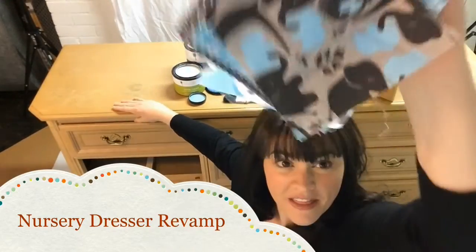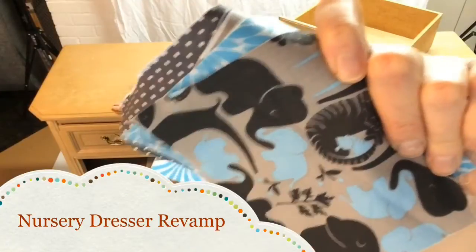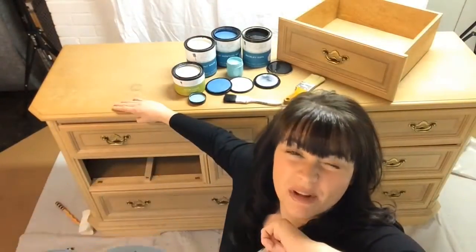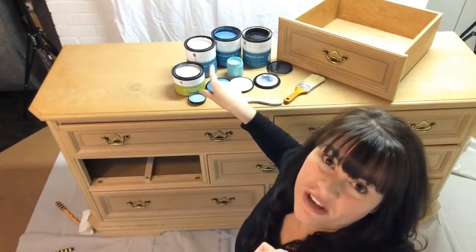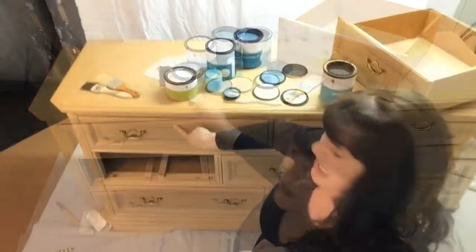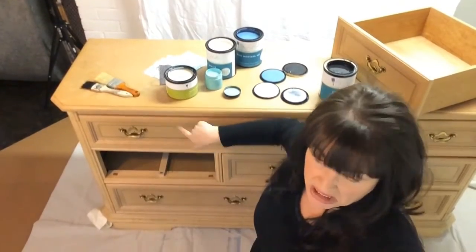We're gonna paint this dresser today and turn it into a change table. We're gonna use CC Caldwell paints because they're non-toxic. We're using it on baby furniture and we don't want any chemicals in the bedroom. We're gonna cover up all this striping and make it pretty.